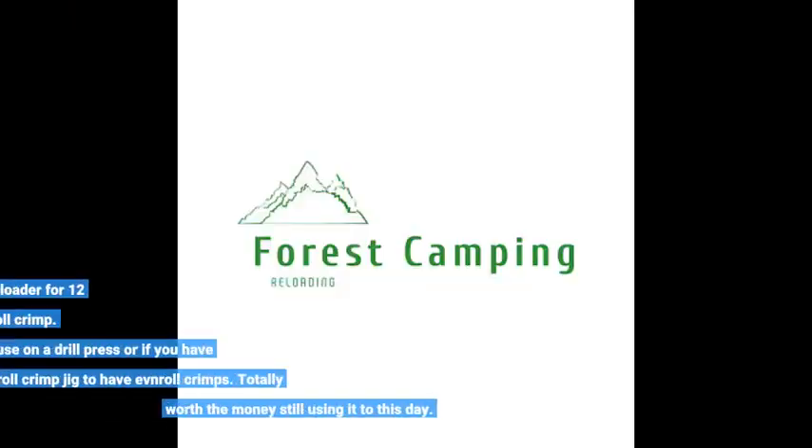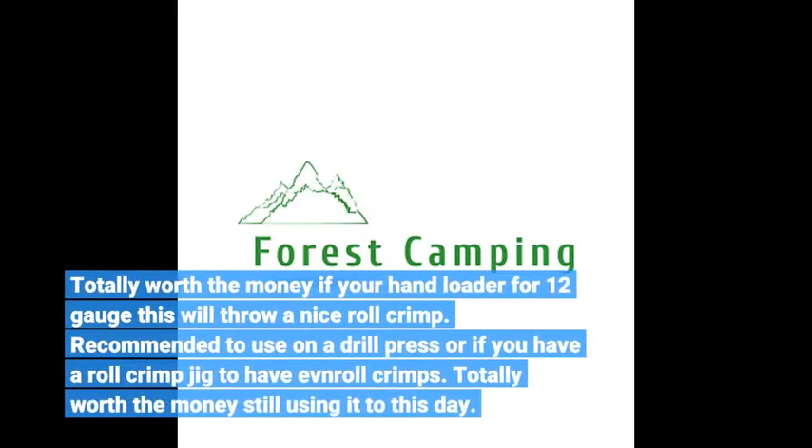Totally worth the money if you're a hand loader for 12 gauge — this will throw a nice roll crimp. Recommended to use on a drill press, or if you have a roll crimp jig, to get emerald crimps. Totally worth the money; still using it to this day.